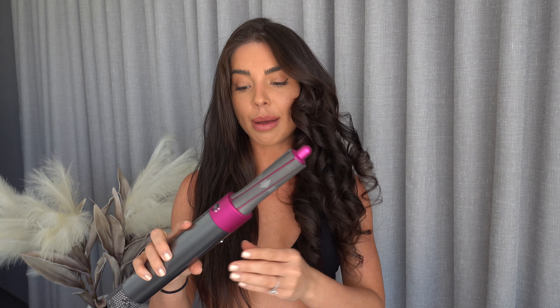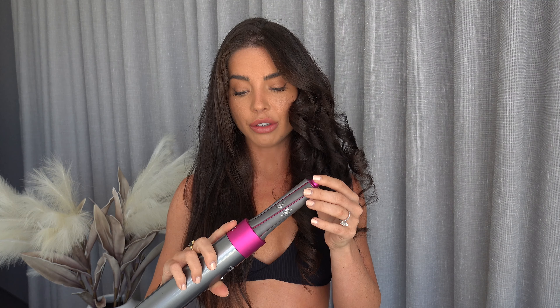Now I'm going to go in and curl the other side of my hair. I'm going to change the barrel over — what's great is you just unclick it. I always grab from the top because it's quite hot. Then I go in with the barrel that faces away from this side. I'll speed this up and show you the result.